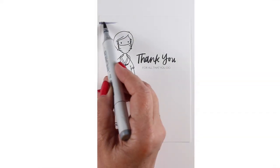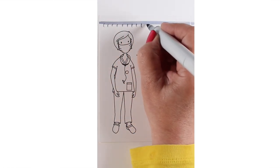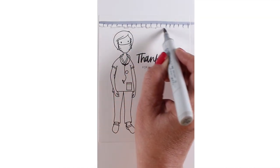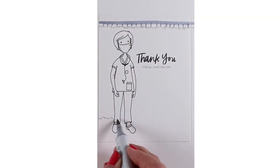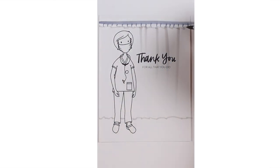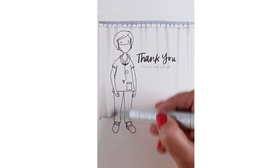First I'll show you a card that I spoke of recently when I was telling you about the Ellen Hudson free downloads. There's this free download of a nurse, if you want to make health care hero cards to drop off at your local hospital to thank them for taking good care of people through the pandemic. And the curtain that I'm making here is super easy.